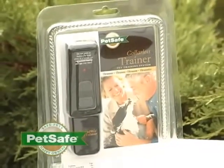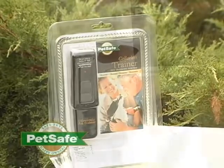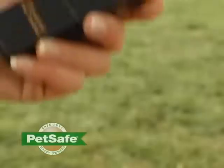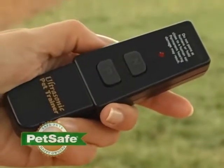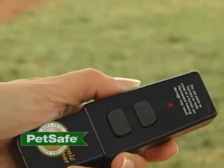The PetSave Colorless Remote Trainer leverages the sensitive hearing of your pet. The negative tone button will emit an ultrasonic sound that will interrupt your pet's bad behavior. The positive tone button will let your pet know that his behavior is acceptable to you. This is all delivered through a colorless system and a remote control that you can hold right in your hand.